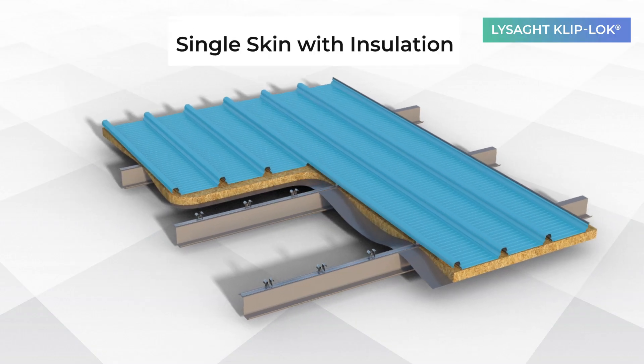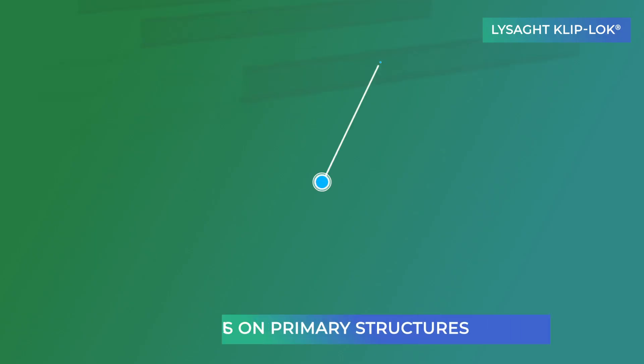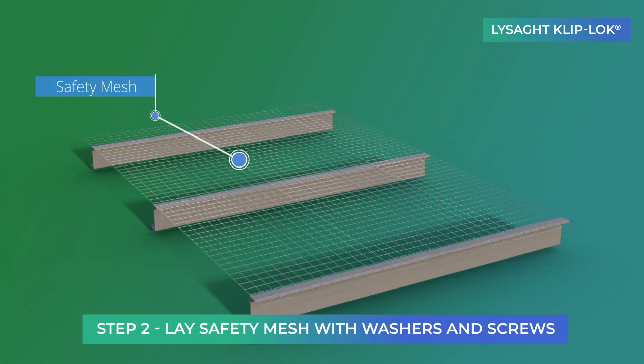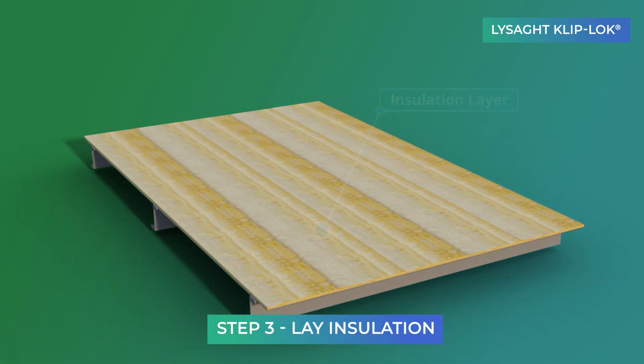We start with the installation of the single skin insulation system. First, purlins are fixed on the primary structure. Skywebs are laid on purlins and secured with flat washers and screws. Insulation is laid on skyweb before fixing the Cliplock clip over the purlins.